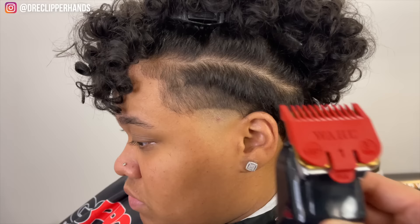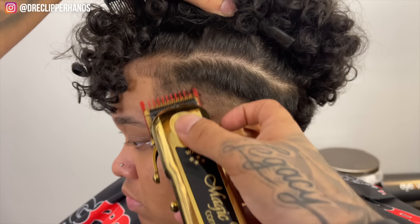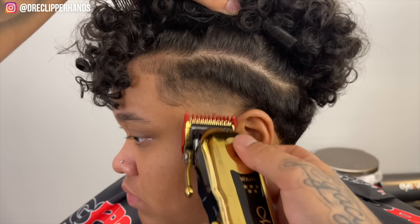Now we're going to follow it up with our one guard lever all the way open, doing the same thing — working our way up about a finger's width. You'll notice I'm using a lot of the corner of the blade, and that's just because we're working in such a small area; I don't want to risk cutting off too much.